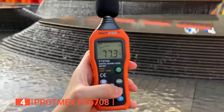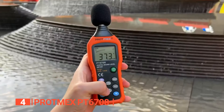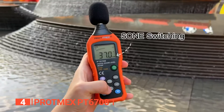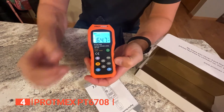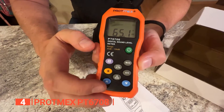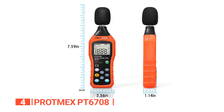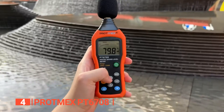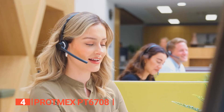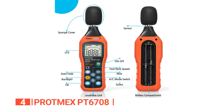This sound level meter also features an AC weighting network selection, allowing you to choose between two different weighting models. The A weighting model detects ambient noise, while the C weighting mode is perfect for analyzing sound pressure in machinery and motors. In general, we found that the Protmex has been designed to be straightforward to use, with a large LCD display that shows readings in precise, easy-to-read numbers. The device is also lightweight and compact, making it easy to handle and transport. This is a reliable and accurate sound level meter perfect for various applications, including noise engineering, product quality, and health control. With 24/7 online support and high-quality construction, this device will meet your needs and exceed your expectations.